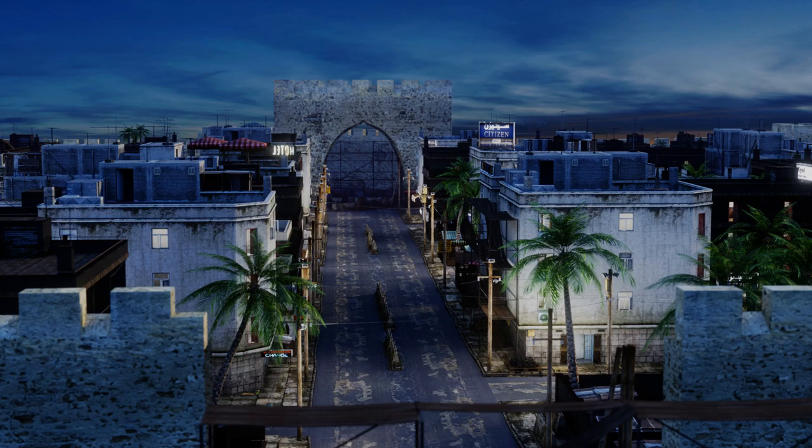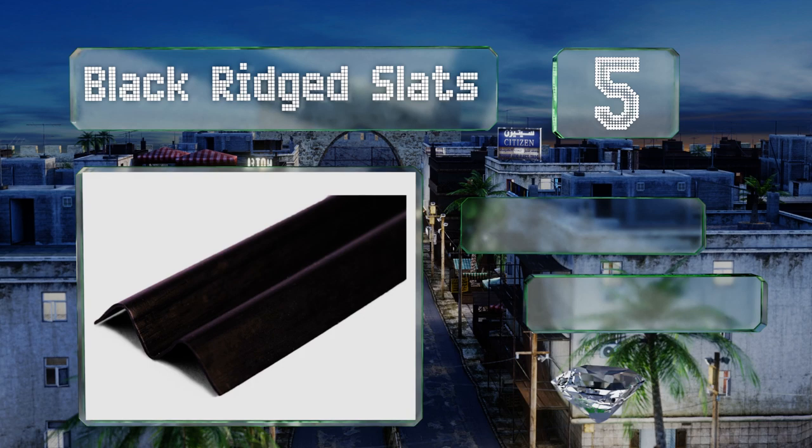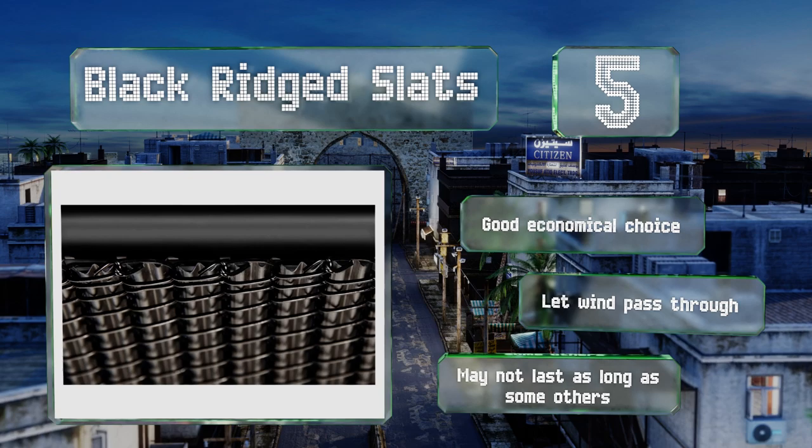At number five, be the envy of your neighbors with a classy looking six foot fence using these black ridge slats. Each one is one and a quarter inches wide, giving you 85% privacy in a fence with a two inch diamond pattern in the mesh, or about 75% in economy fencing. These are a good economical choice and let wind pass through, but they may not last as long as some others.